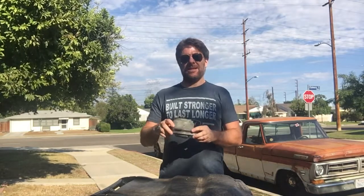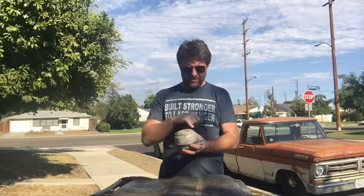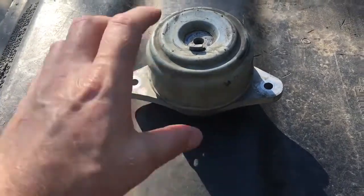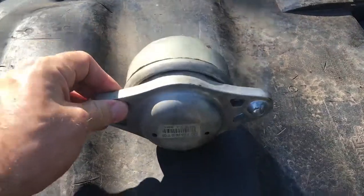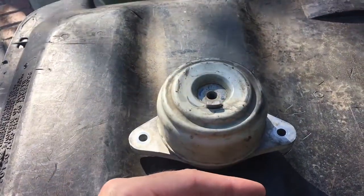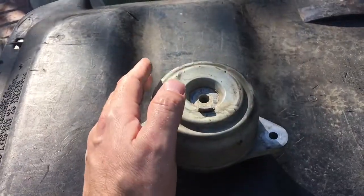Before we start, a quick look at the mount in question. The mounts are the same on both sides - it's a hydraulic mount. The side bolts are either 13 or 14mm, the top one is 16mm, and then you have a heat shield over the top held by a couple of 10mm bolts. Those are the only bolts you actually have to undo to get these mounts out.